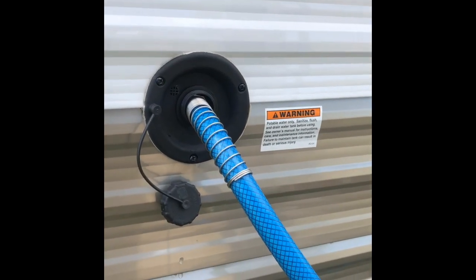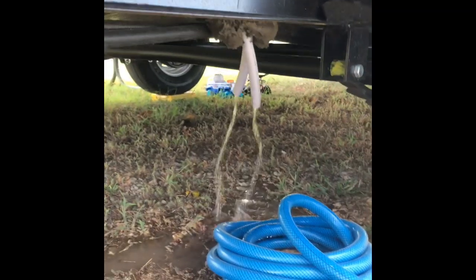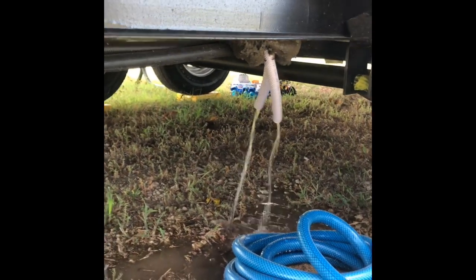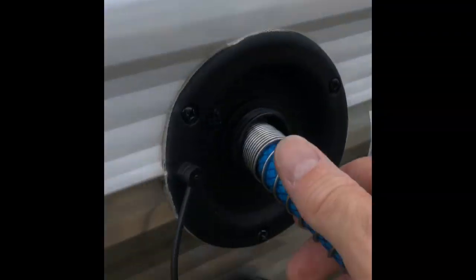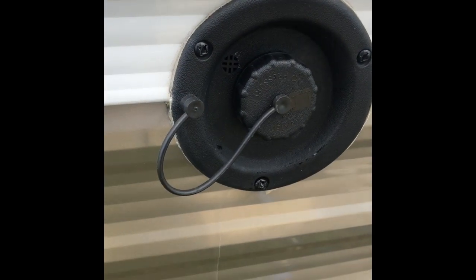When you're filling up with fresh water, you do so on this port on the side of the camper, and you'll know you're full when these two hoses have water coming out of them. Then you just shut it off, pull the hose out, and put the cap back on and you have a full tank of water. You can also verify that with the meter on the inside of the camper near the sink.